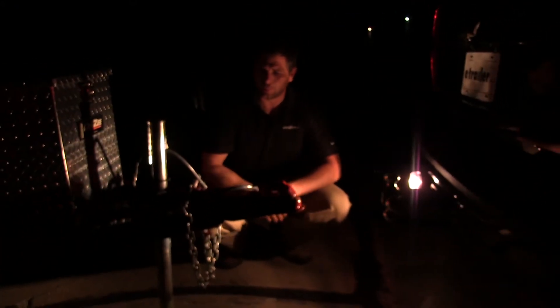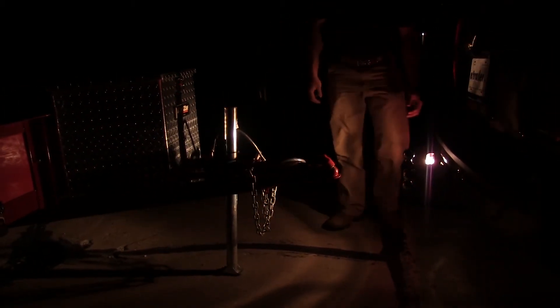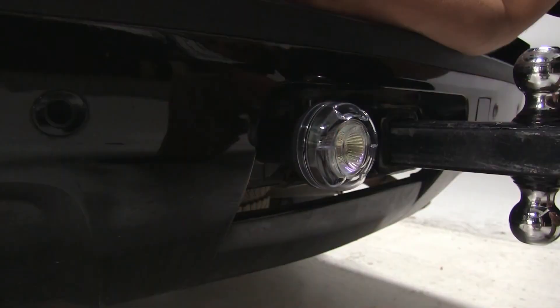It's as easy as just flipping the switch — it's going to illuminate our workspace so we can see what we're doing and get the job done. That'll complete today's look at the Blazer Light Buster backup and utility light for seven pole RV style connectors. Part number C8020.